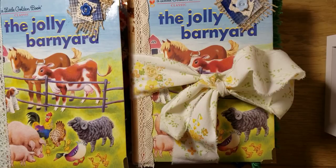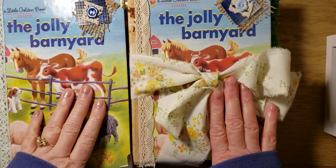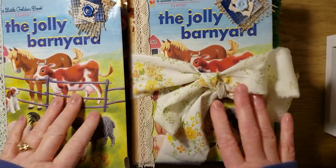Hi everyone, this is Pam and I have a couple more little golden book journals that I'd like to share. These will be in my eBay store tomorrow. I have these two and then I have another one, I think it's called Farm Animals.